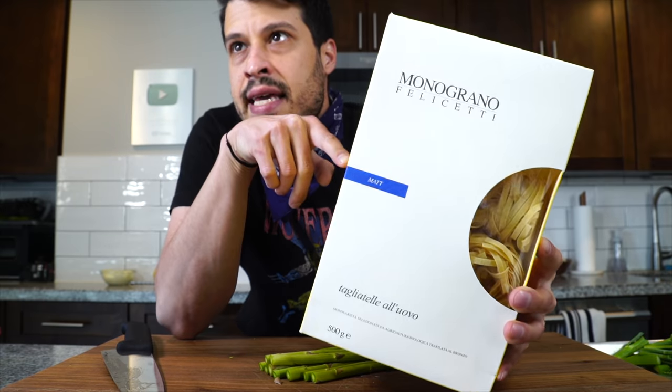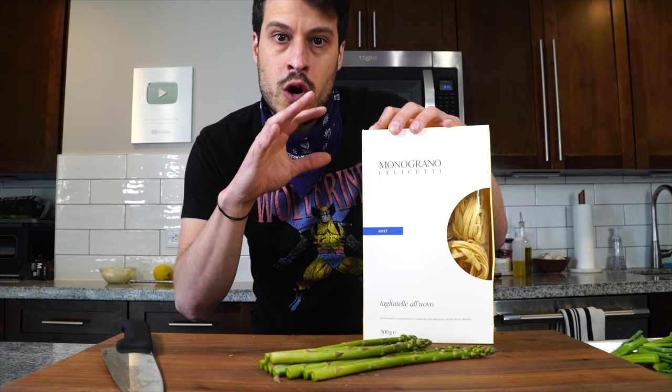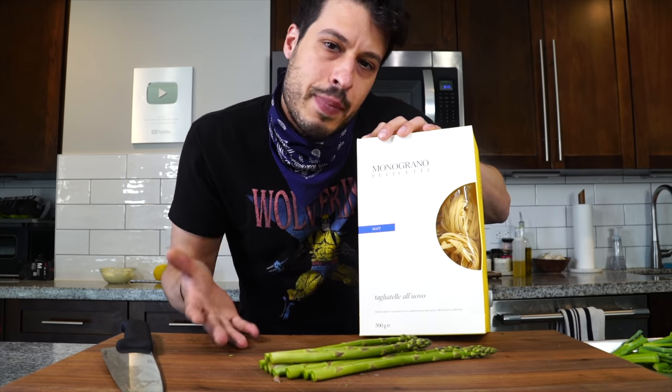The idea is that we're going to be using tagliatelle and I want the vegetables to sort of play nicely with them, almost behave like the strands of pasta. So if you're using a spaghetti or tagliatelle like this, you're going to cut them a little differently than if you're going to use penne. You've got to think about the way you're cutting based on the type of pasta you're using.